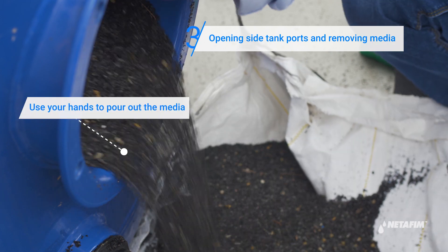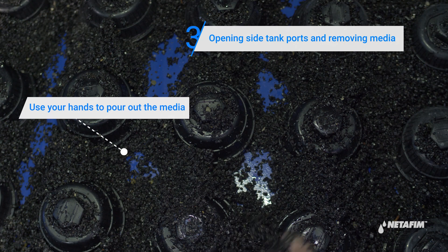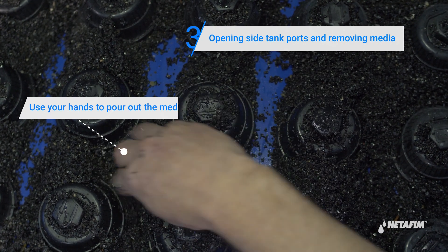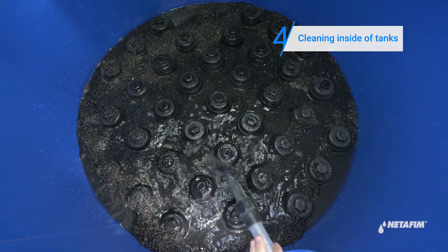Remove the media from the tank. Rinse and clean the inside of the tank.